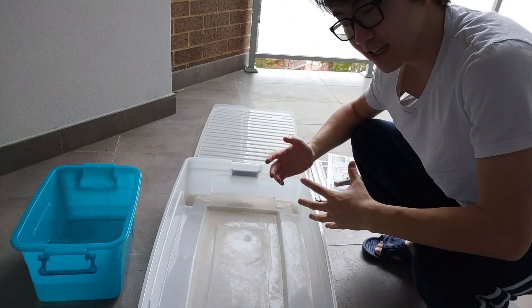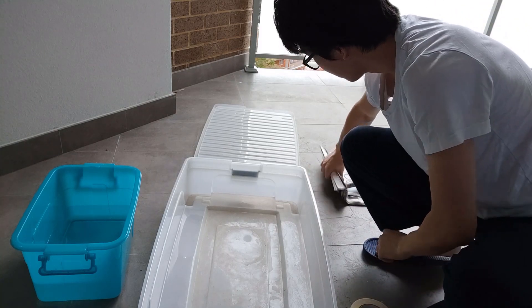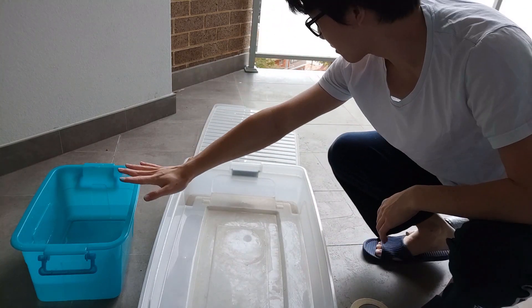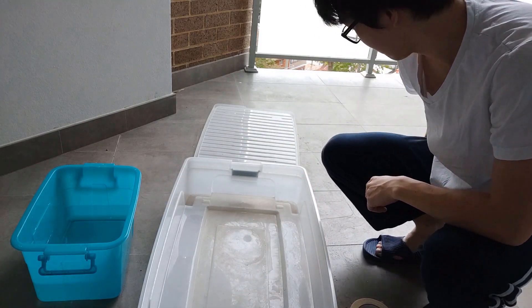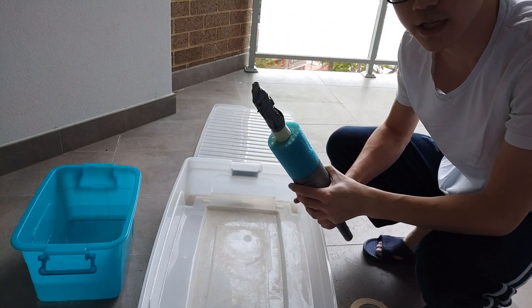So we're out here on my balcony. Here's my setup. I've got masking tape, seven newspapers, I've got my water, I've got a tub, and I've got the lid. And I've also got the stick that I'm going to put the roll onto when I'm all done with it.